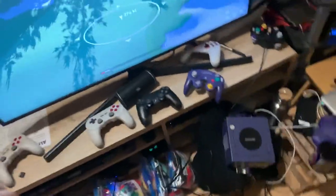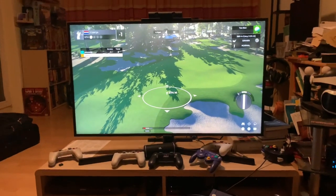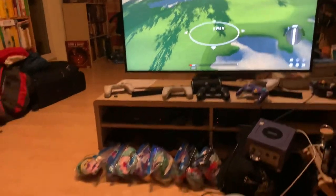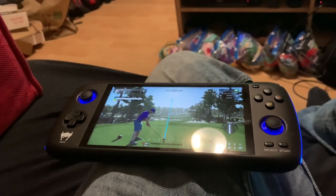This is a pretty epic setup we got here. Now I'm going to let you all go because I have a golf game to play. Wish me luck, guys. Like, subscribe, share with your friends, and sometime maybe join us for a game of golf on Google Stadia on your Odin. All right, catch you later.